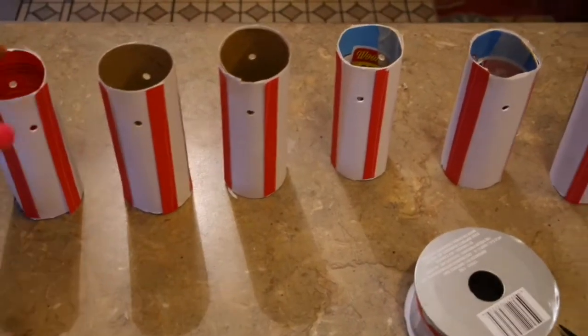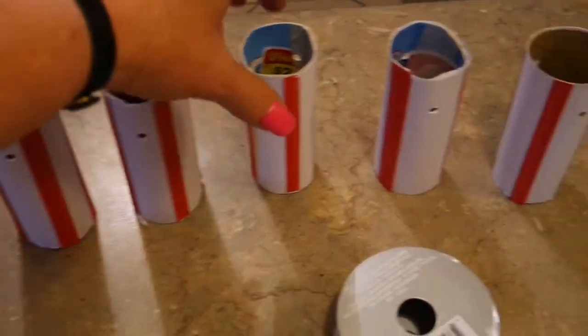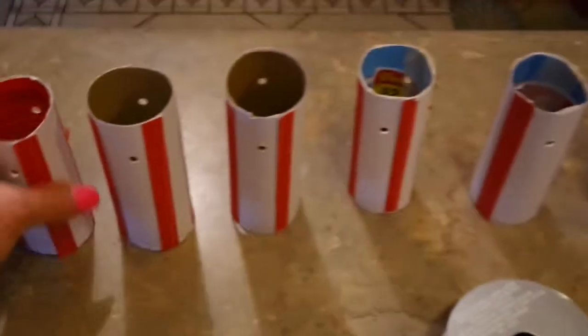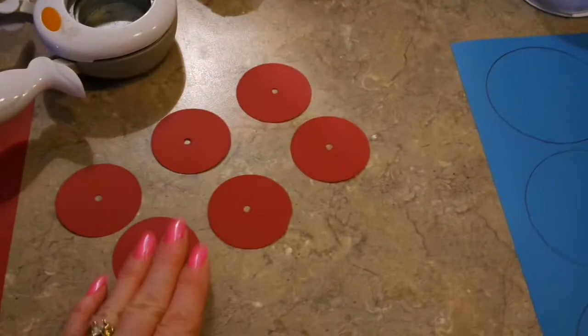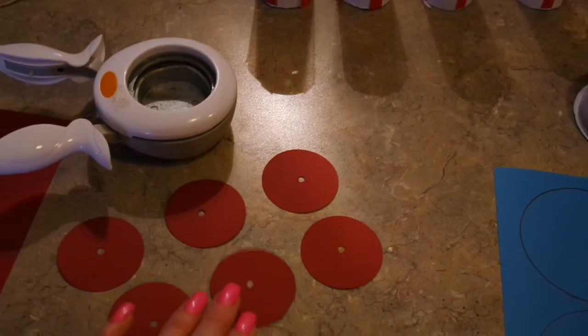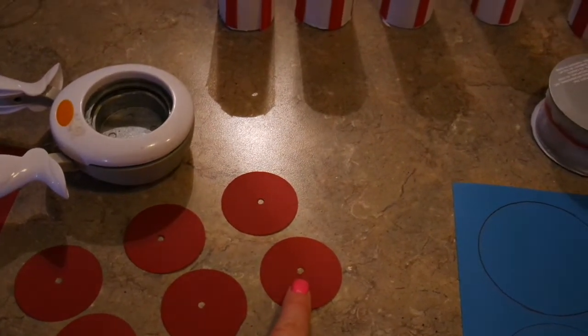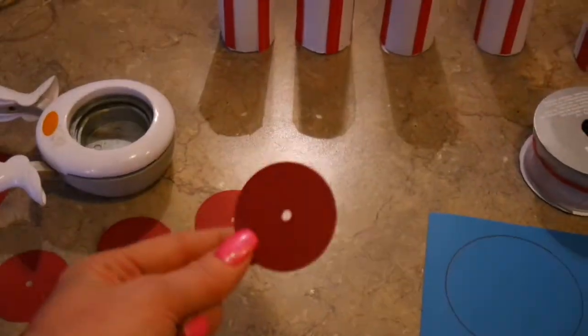I've got all my tubes wrapped and striped. I took a hole punch and punched about an inch down on every tube, so you can see that I have a hole on each side of each tube. Now the bottom of the firecracker is going to be red — I just happened to have a two-inch circle punch. I punched out six circles and punched a hole in the center. That'll make more sense in just a minute when I tell you the purpose of the hole in the center.